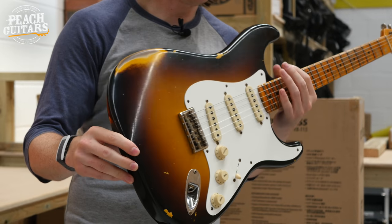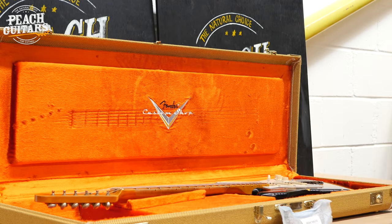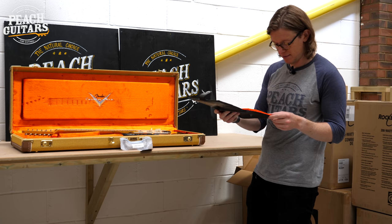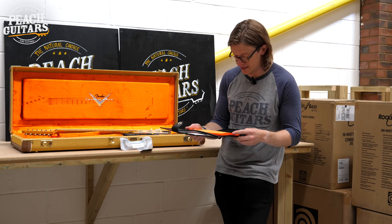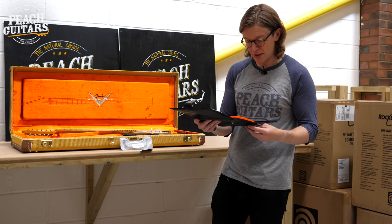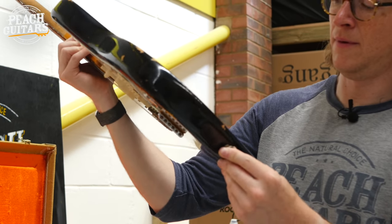Another nice one — a hard-tail Strat with a nice faded burst. These hard-tail Strats always feel lovely, and losing the trem takes a pound or so off the weight. It's a Troposphere Strat hardtail relic in super faded aged two-color sunburst, with Troposphere pickups, a 7.25-to-9.5 compound radius, medium vintage frets, a '57 soft V neck profile, and an alder off-center two-piece body.